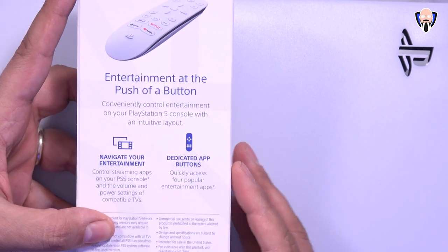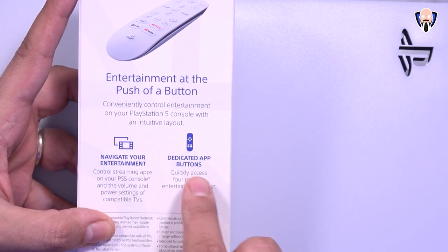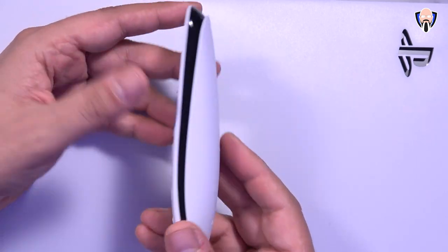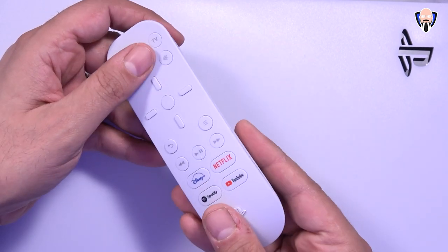The main purpose of this remote is to navigate your entertainment on your PlayStation 5 and it has dedicated buttons for quick access to entertainment applications. Here we have the remote itself — it's pretty simple. It has a very similar look to the PlayStation 5 with the black and white concept going on.